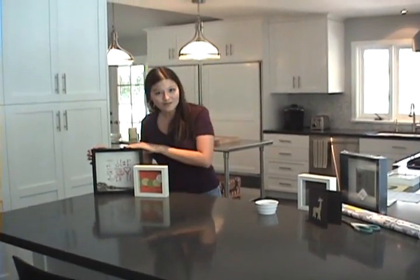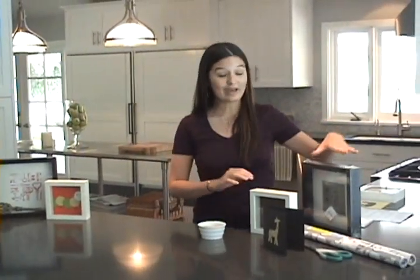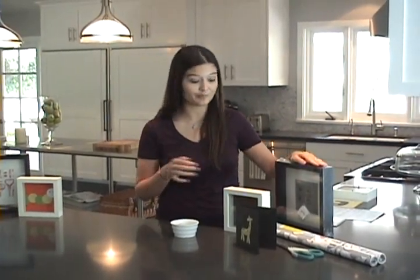Right over here, we have one with wallpaper — who would have known? And we used a key to kind of bring out that extra 3D pop. We have some great ideas for kids, so let me show you over here. Basically all you need is a few simple supplies. I really love this line called Riba from Ikea. It's about $5 to $10 for a shadow box, and it makes for a great accent to any room.